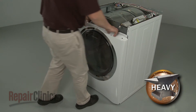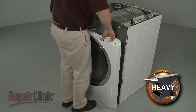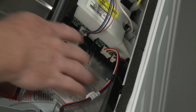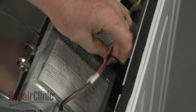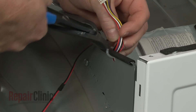Lift the panel up and out, then disconnect the door switch wire connector to fully remove the front panel. Now disconnect the drum light wire connector and cut the zip tie securing the wires.